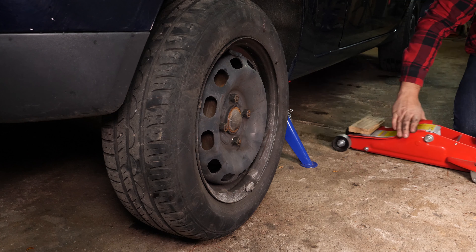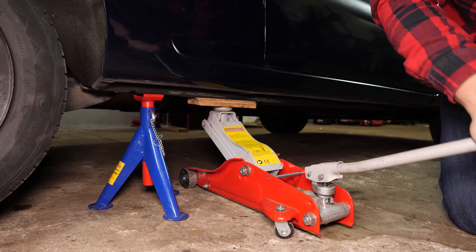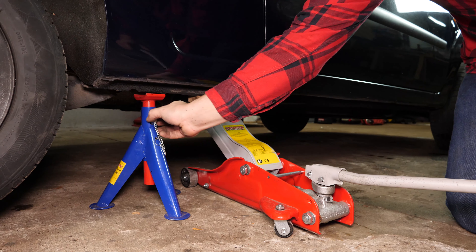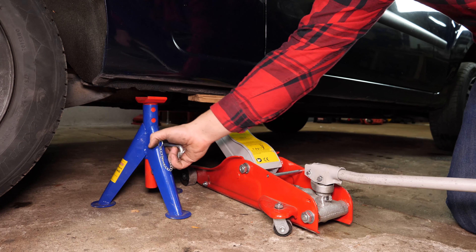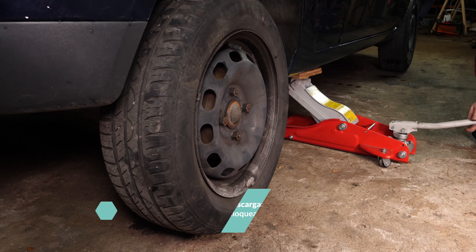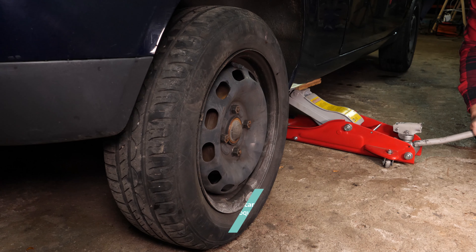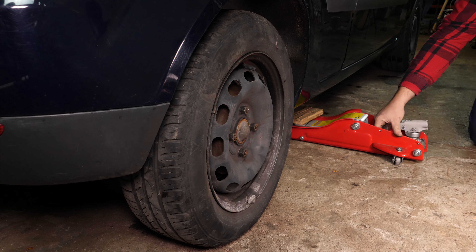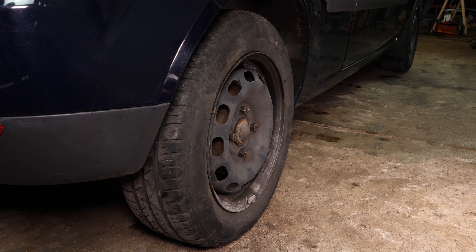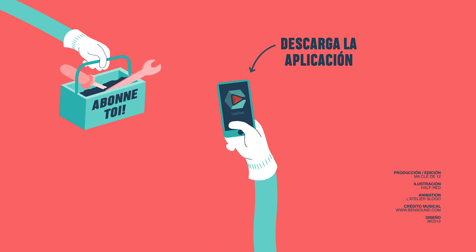Ahora puedes volver a colocar el coche en el suelo. Operación terminada. ¡Gracias!